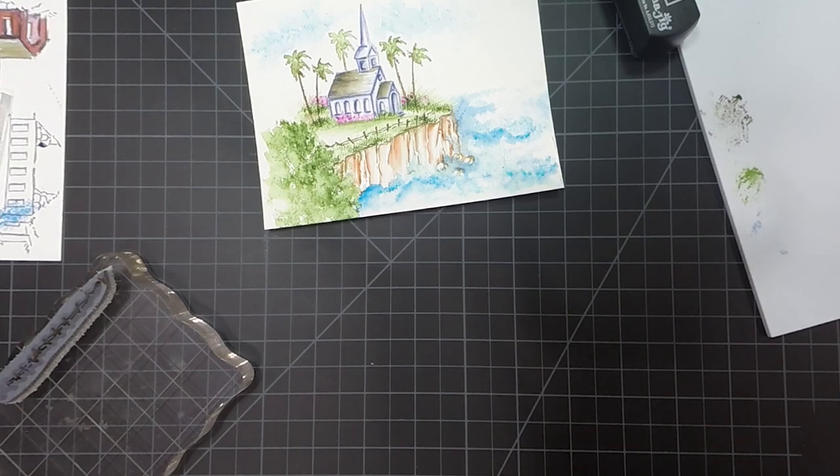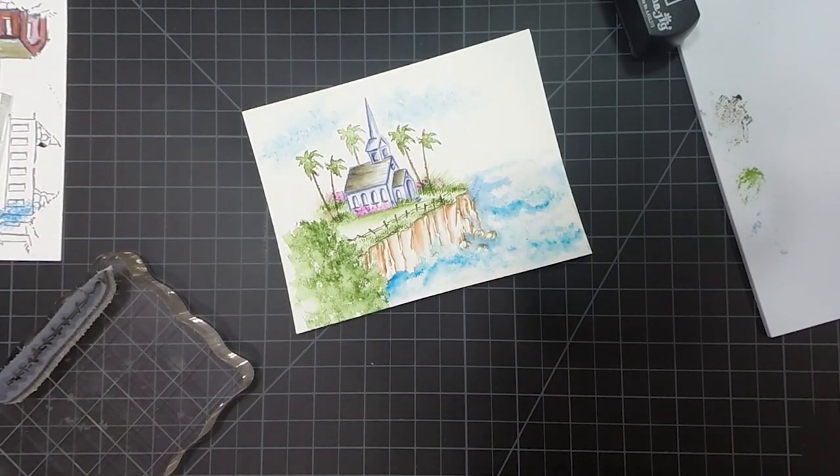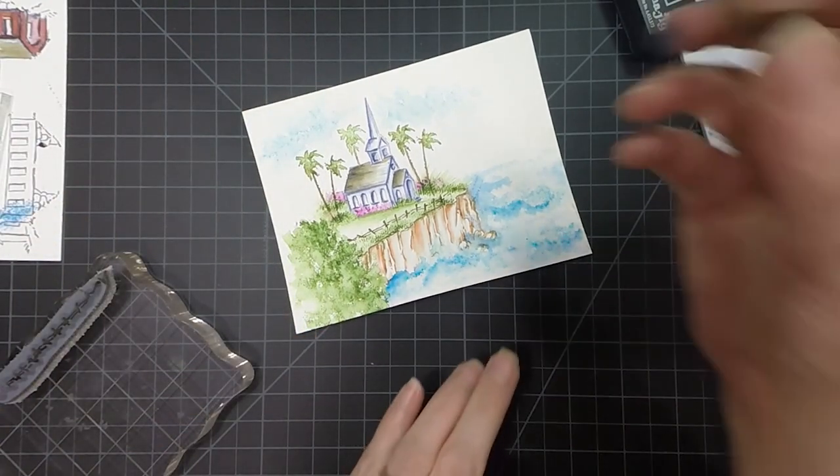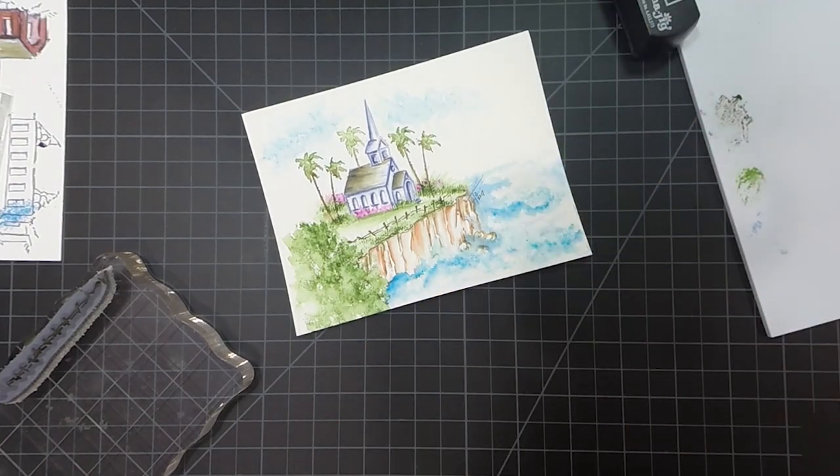I think that's about it — I think we're done. I hope you enjoyed our project today. I'm just going to finish it off by signing and dating it. Thank you so much for joining me today for this little watercolor project. Please give me a thumbs up and consider subscribing to my YouTube channel. I'll see you next time — thanks and have a great day.